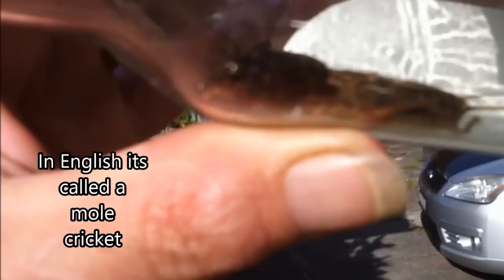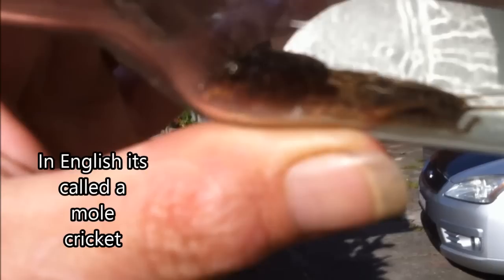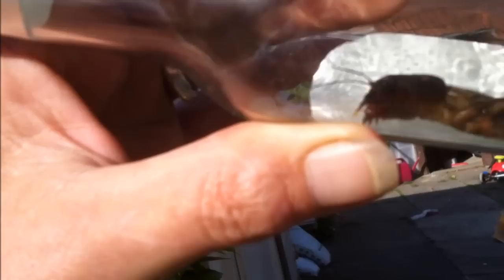I talk about ugly bugs - this is what they call a 'Verma' in German, and I don't know the English word for it, but look at this guy go. The dogs just caught him and spat it out. These actually do some damage to the garden - they dig burrows and eat roots and stuff. Look at him go there on the treadmill.